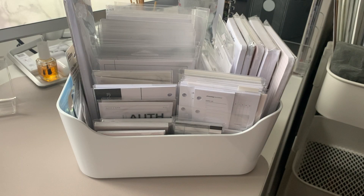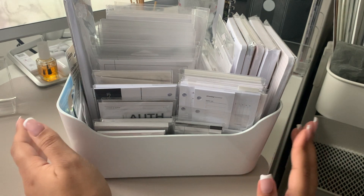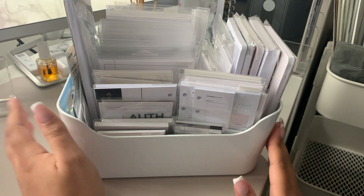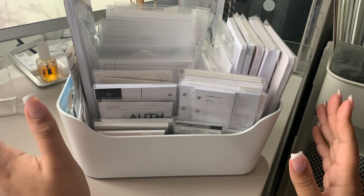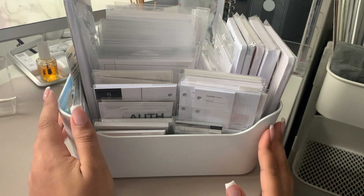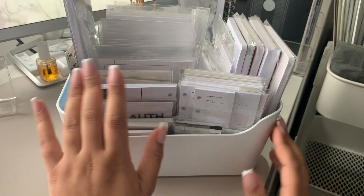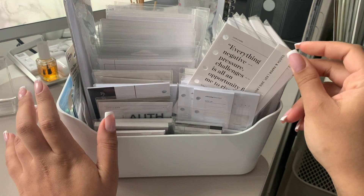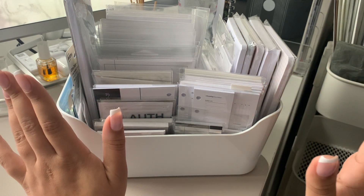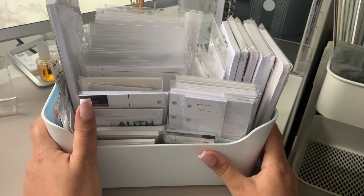Hi everyone, welcome back to my channel and welcome to today's video. I am going to be showing you how I organise my sticky notes, my notepads, my planner accessories in this small bin. I've had this for quite a while and it very quickly became a kind of dumping ground for all of my cloth and paper accessories and more recently for my pocket sized inserts. I wanted to go through this with you guys today and declutter it a little bit because there's no organisation, it's just a bit of a mess.